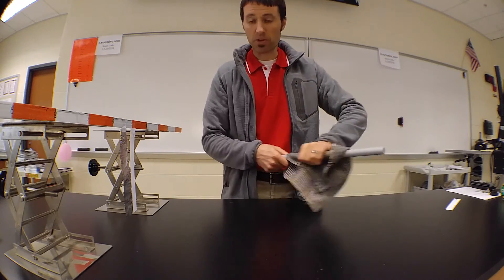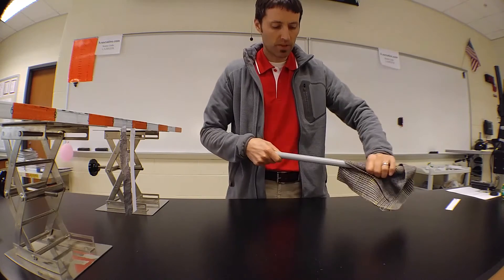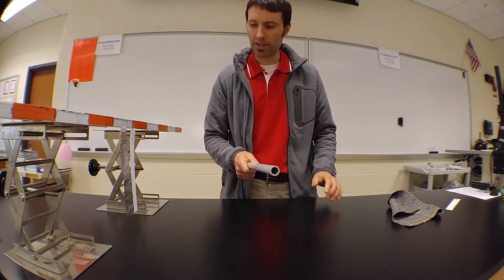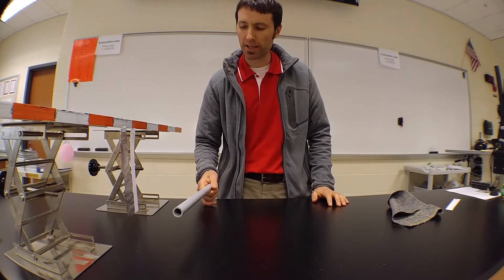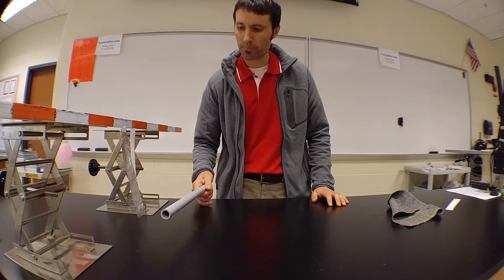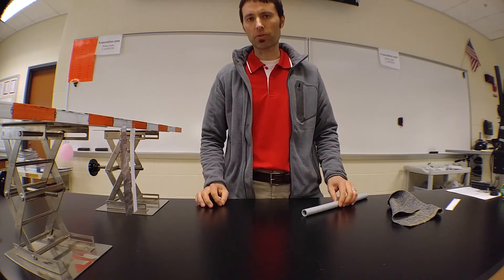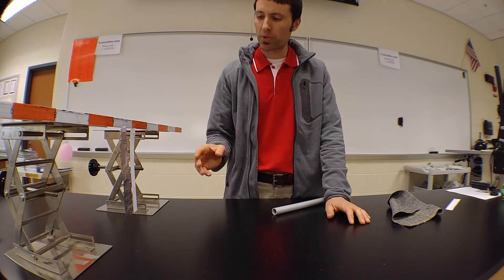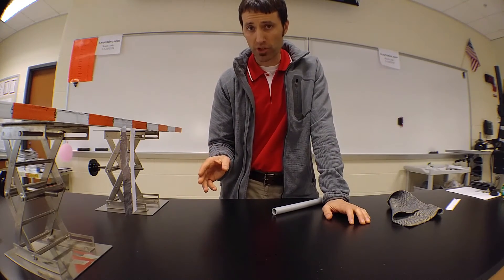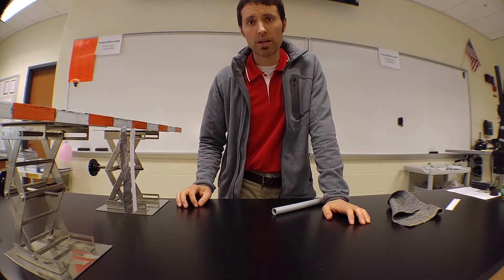Let's try it one more time just to make sure that it's consistent. I'll charge this PVC rod negatively and slowly bring it towards both the paper strip and the foil strip. We can see very clearly that the foil was first attracted before the paper was. So there seems to be a greater overall force of attraction on a neutral piece of metal or foil than there is on a neutral piece of paper. We're going to have to try to explain why that is.